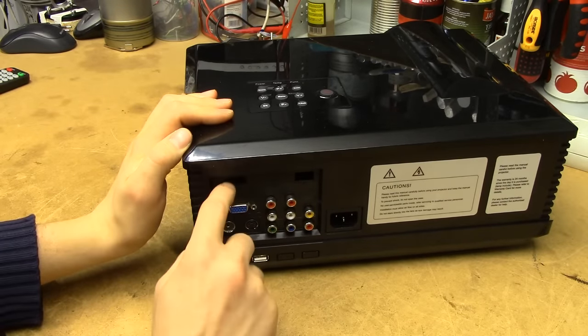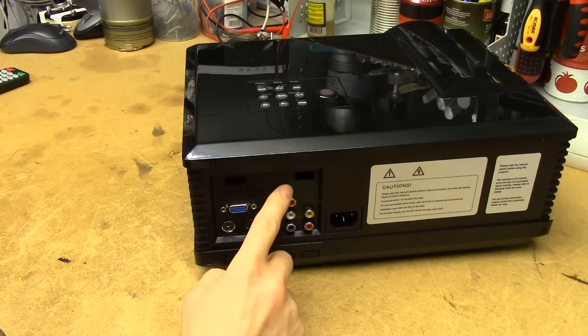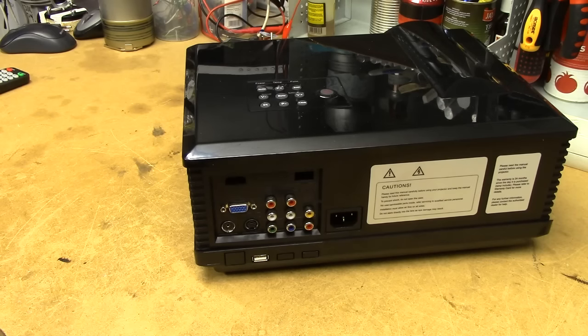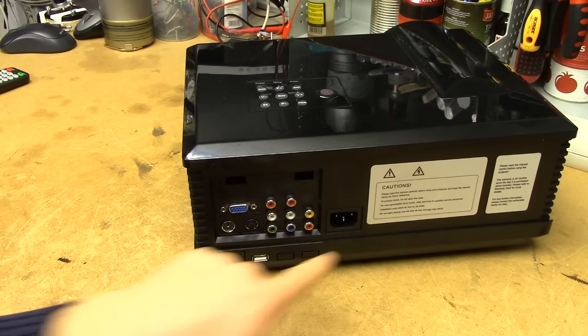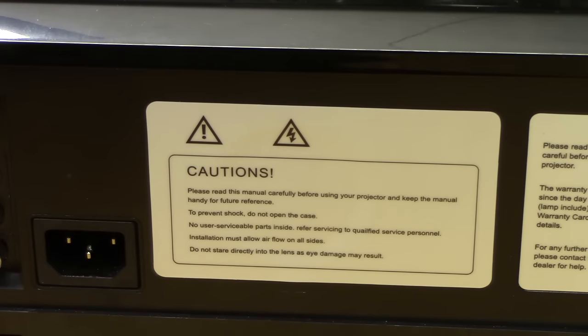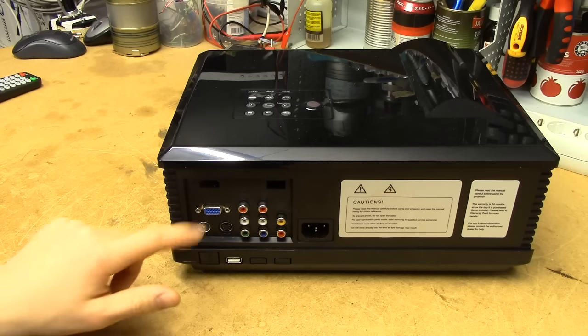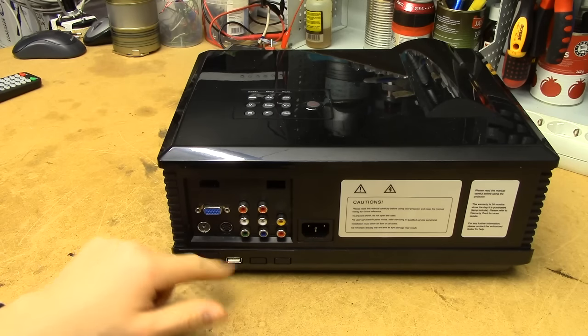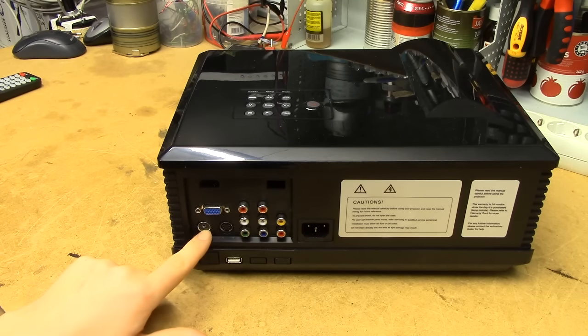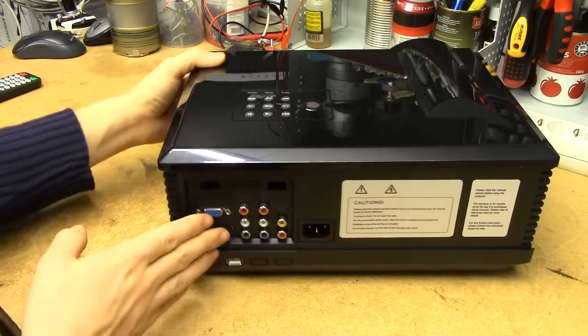It's supposed to have an HDMI and a USB port there, but that's on a board I've popped into the unit since I took this apart. We've got the power, caution labels — please read the manual carefully before using the projector. It's also got a VGA input, component, and apparently DTV/ATV, so it's probably got a digital tuner — that's a nice touch. And a USB port for something else.